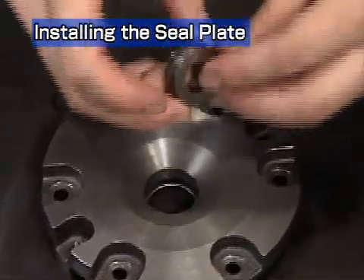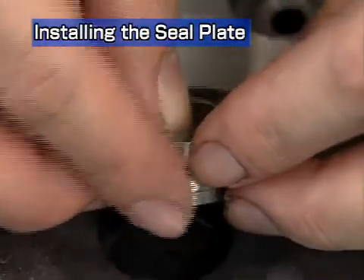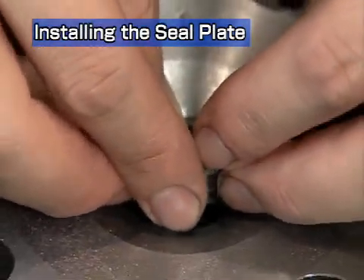Insert the oil thrower into the compressor side sealing plate. Take care to point the end gap of the compressor side seal ring upwards.